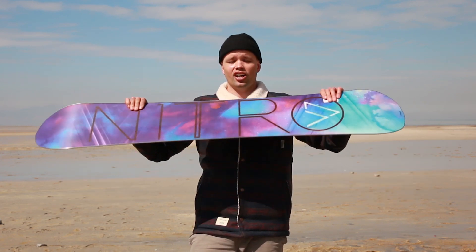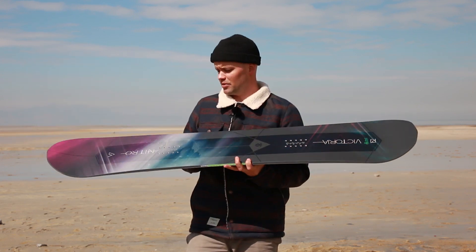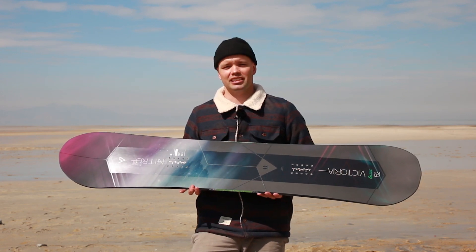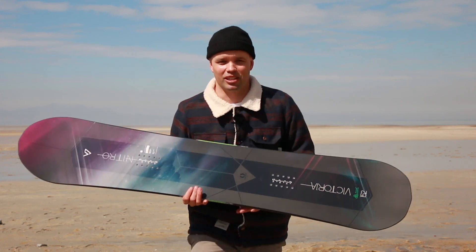Thanks for watching — we appreciate all you ladies out there charging and for taking the time to check out a board that is this advanced and built for girls who like to charge. Keep the progression alive and we'll see you out there — or maybe we won't because you'll be going too fast. Thanks for watching. Peace.